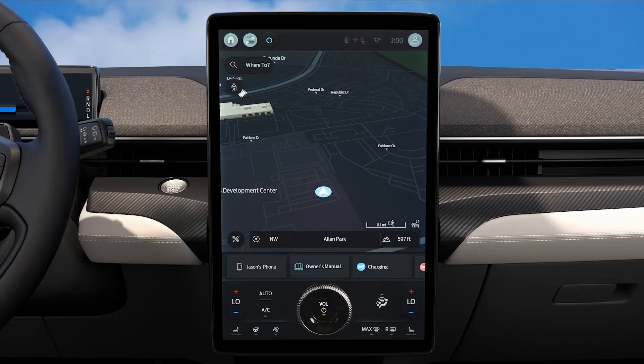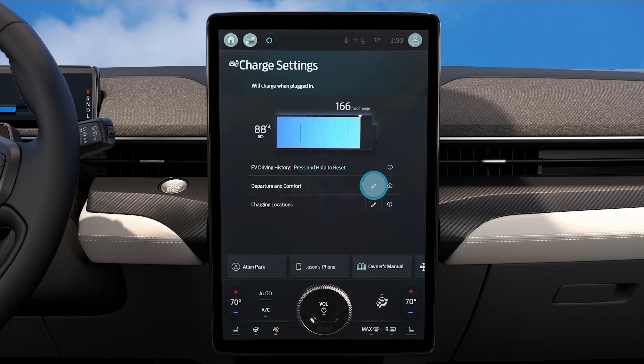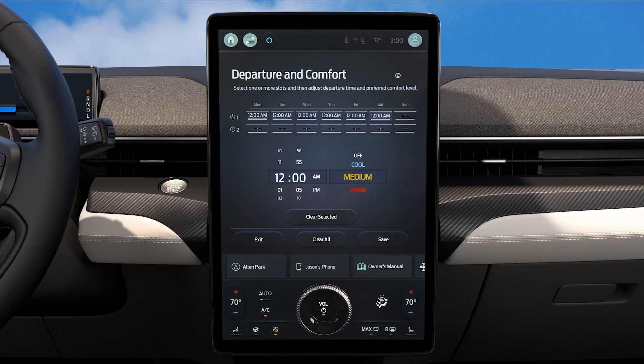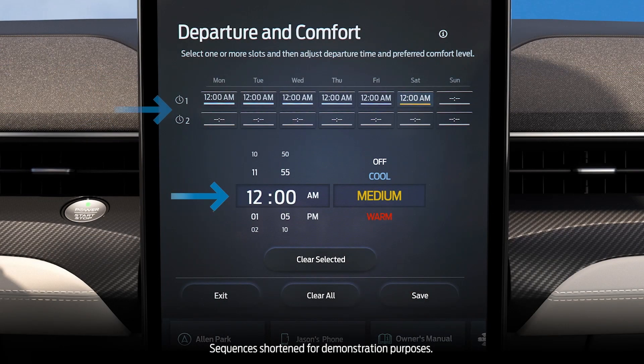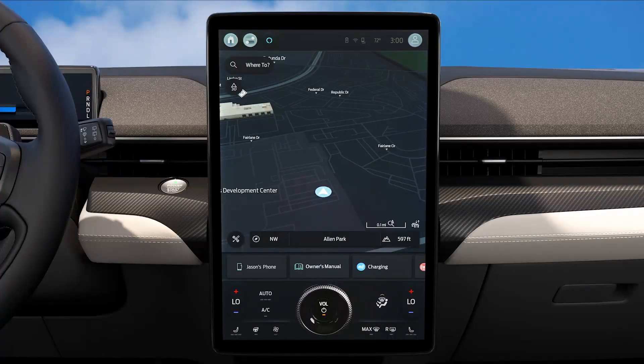To do so, touch the button on the upper left corner of your screen, then press Charging, then here to edit departure and comfort. Now you can set times, days of the week, and your preferred comfort settings.